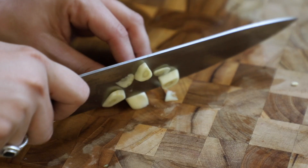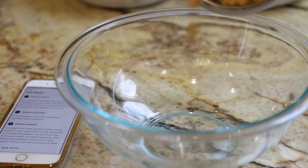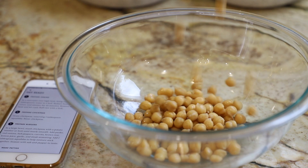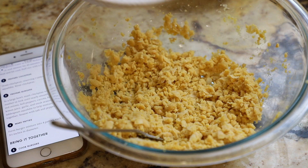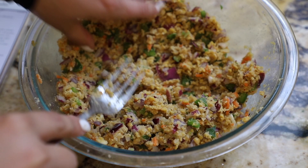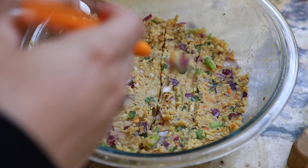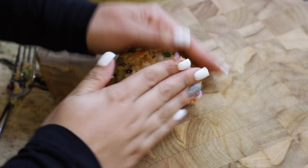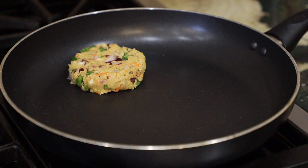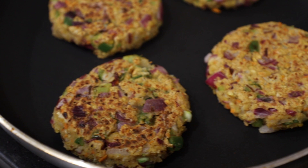I started prepping all my veggies — I love chopping up fresh veggies, there's something about seeing everything colorful and pretty. Then there's a slow-mo moment with the chickpeas bouncing in the bowl. Following the recipe, I mashed the chickpeas, added the chopped veggies, some lemon juice, some brown rice, then formed everything into patties, making sure they held their shape. Because everything is oil-free, we need a good nonstick skillet — I cooked the patties until they were nice and golden and heated through.